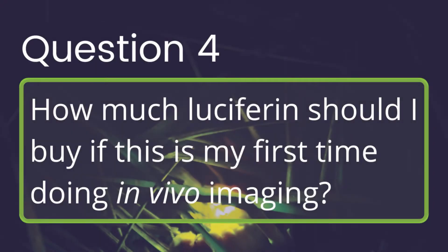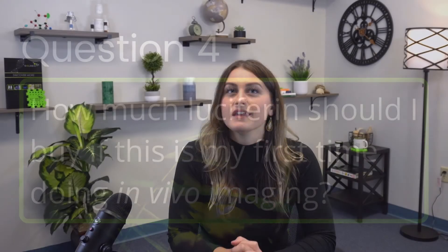How much luciferin should I buy if this is my first time doing in vivo imaging? If this is your first time working with luciferin, buying the smaller pack sizes is one of the safest ways to go. This allows you to see first-hand the quality of the product and to perform a trial on a smaller scale. If you're more experienced and comfortable buying everything up front, then keep in mind how many mice need to be imaged and how long luciferin can be stored.